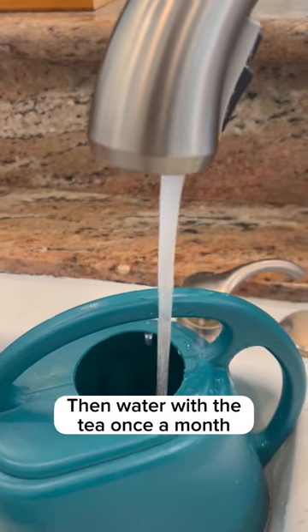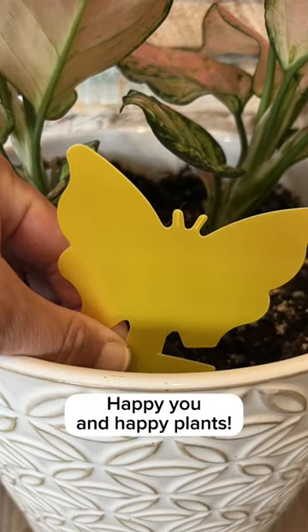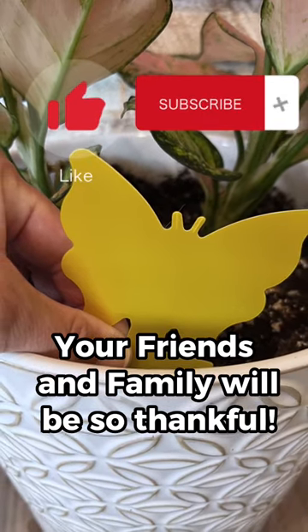Then water with the tea once a month. Gone forever. Happy you and happy plants. For more great plant tips, be sure and subscribe.